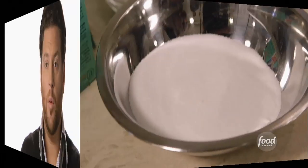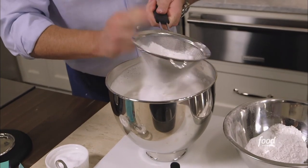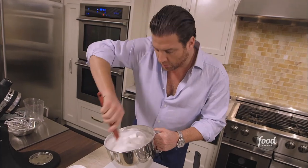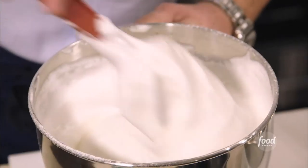Once it gets to that point, I'll add the flour mixture. We'll just sift them directly into the whipped egg whites and fold that in with a rubber spatula. I want to go nice and slow. If I mix it too rapidly, it's going to lose its aeration. The key to this is that beautiful fluffy texture.